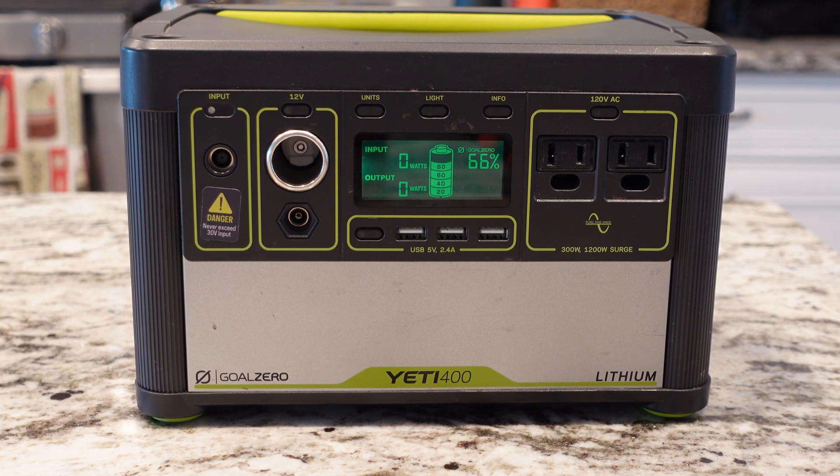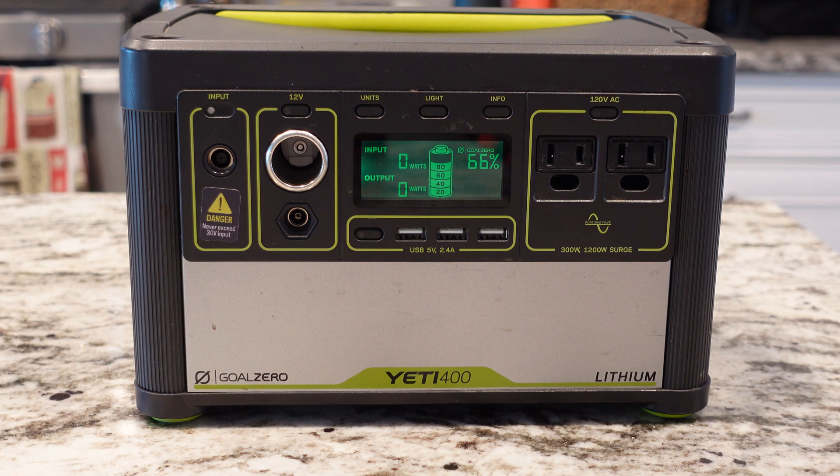Let's go over the size and weight. It's 16 pounds and is 11.26 inches long, 6.97 inches deep, and 7.48 inches tall — right off the Goal Zero website. All in all, I think it's very easy to carry. You're not gonna be backpacking with this, but as far as throwing it in the trunk, moving around the house, or throwing it in a camper, it's a perfect size. Easy to carry, it's not gonna break your back.